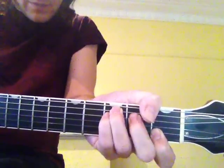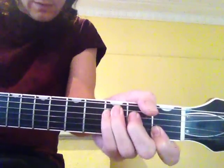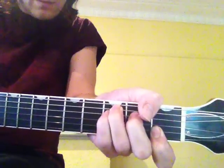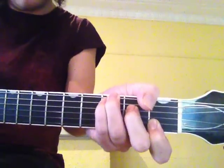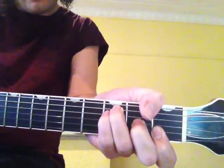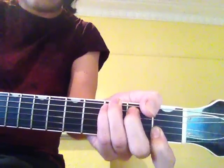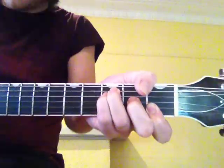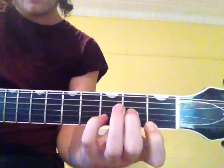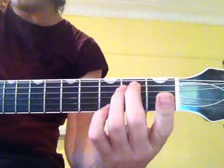And then I bring this one down, second finger down a string so I can get that hammer. And back to the C, F, C. And from the F, it goes up to the D — it's just a D minor. Direct you, G. Direct you into my arms.